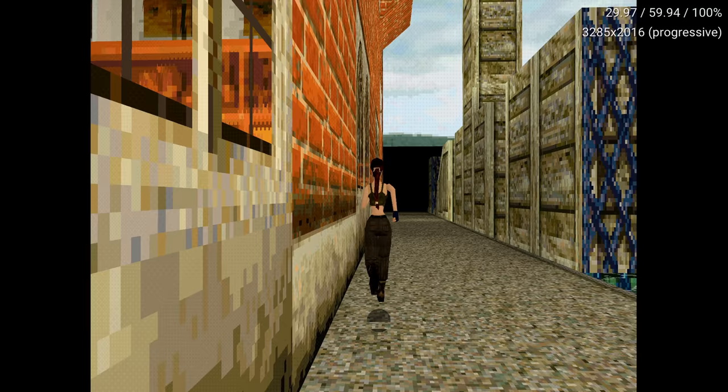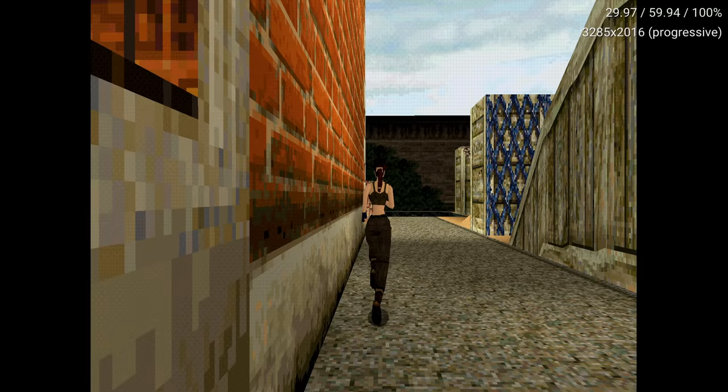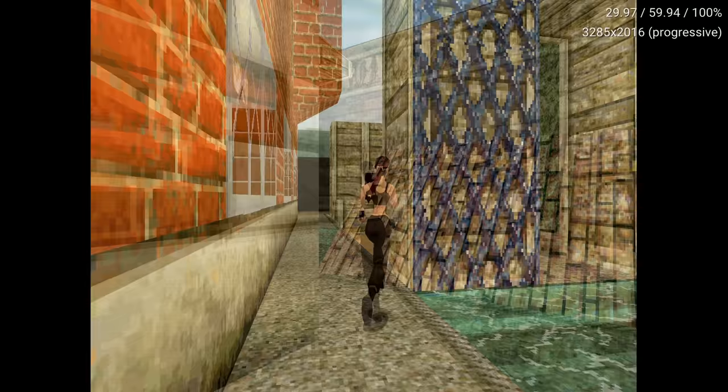Perspective correction is a great addition, but keep in mind it needs a lot of processing power. Thanks to the RDNA 2 Xbox Series S GPU, it handles it with ease. Many will appreciate this option as it does offer a solution that simply was not possible on original hardware, but others may argue that it takes away from the PlayStation 1's charm. Either way, this is a great inclusion, and on the Series S it works nicely.